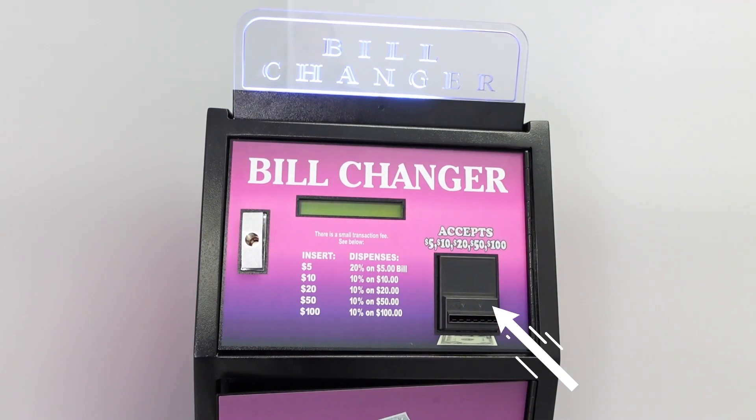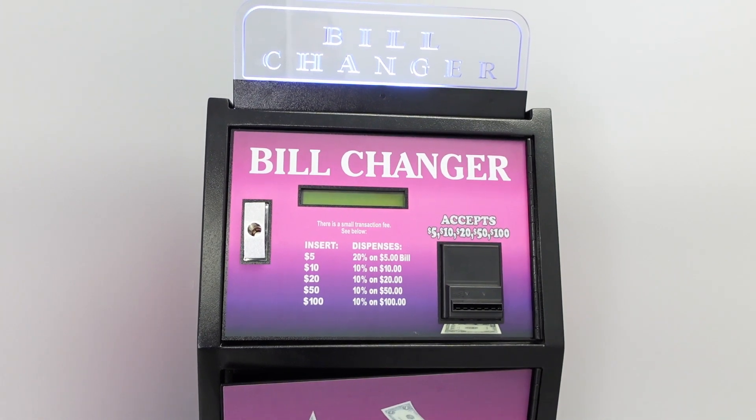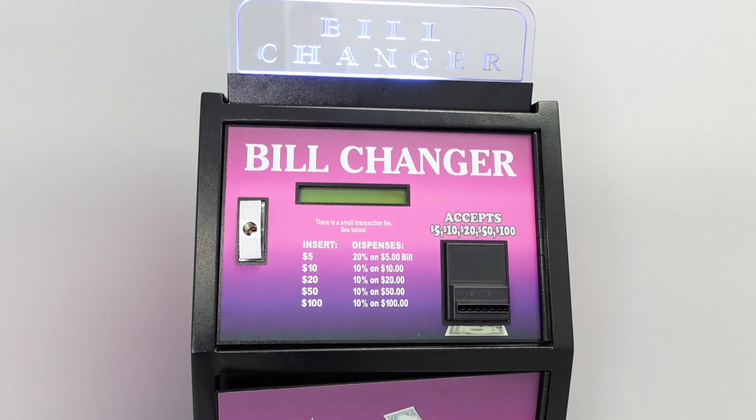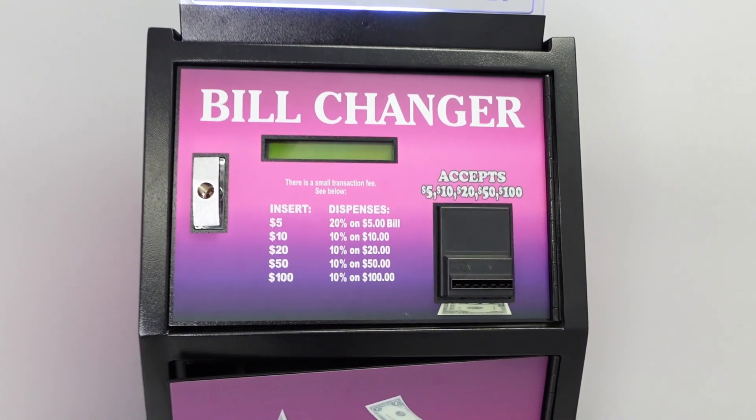The bill acceptor can be programmed to accept $5, $10, $20, $50, and $100 banknotes. The control board can be programmed to pay out the exact amounts or commissionable payouts.